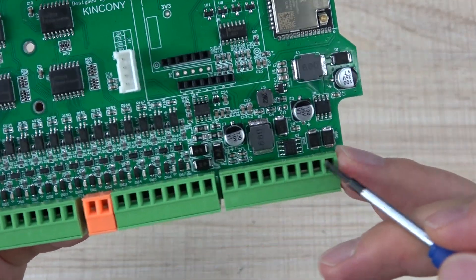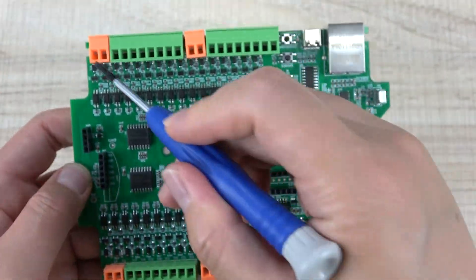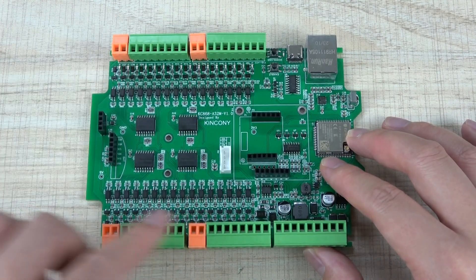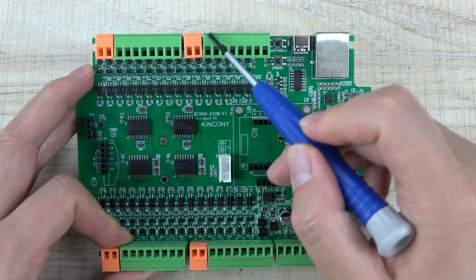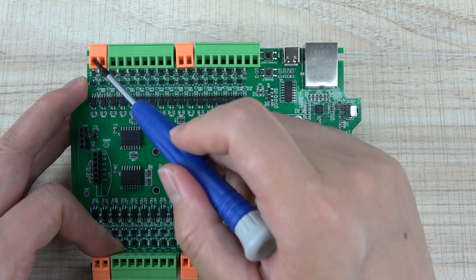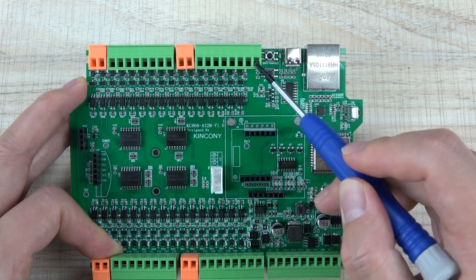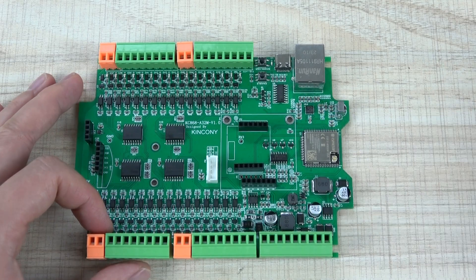You can see the details: that is the power supply, and analog input, and RS-485. And there are different MOSFET output channels — totally 32 channels of output. There are four orange terminals so you can connect different power supplies to each terminal, and that will output different voltages accordingly. For example, if you connect 12V, those 8 channels will output 12V. So you can output different voltages at the same time.